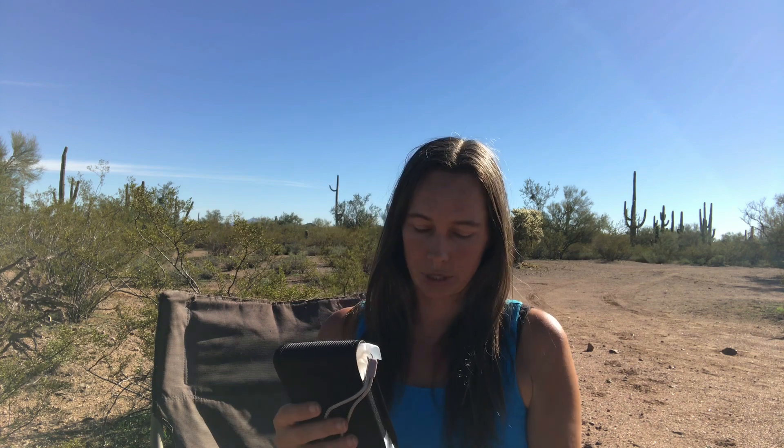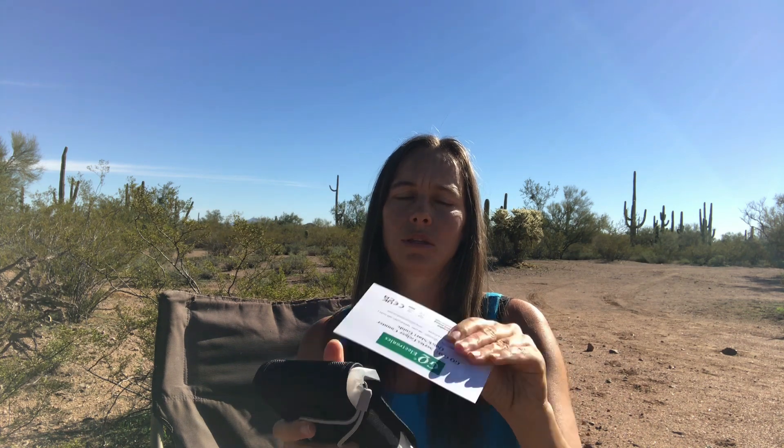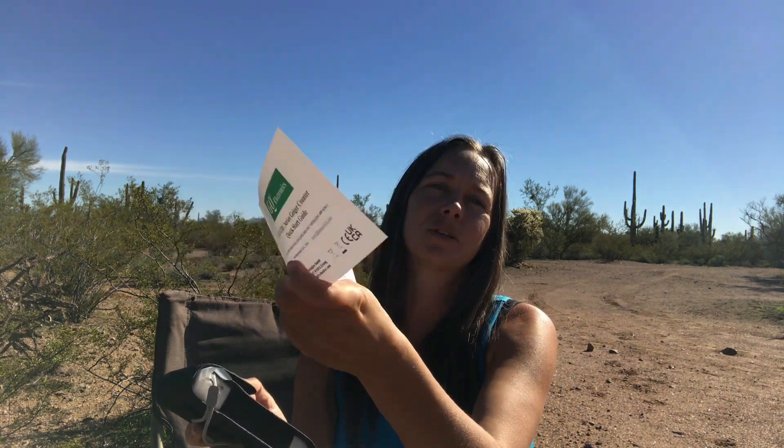Also in this box is the cord — a USB cord. It's a really nice feature that you can actually charge this via USB, so whether you have a wall outlet or even a solar panel out in the field, that works great. From the specs online it's supposed to have a lithium battery, so it should be easy to charge and hopefully hold a charge for a while.